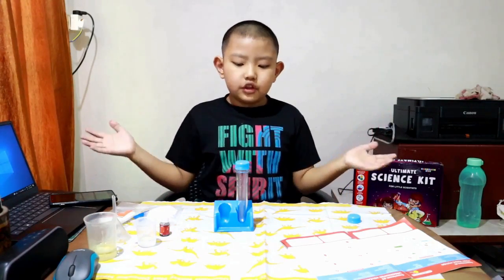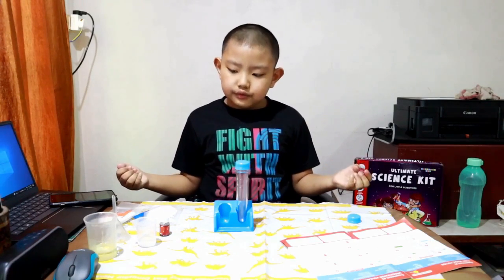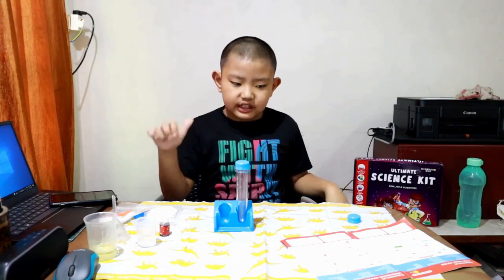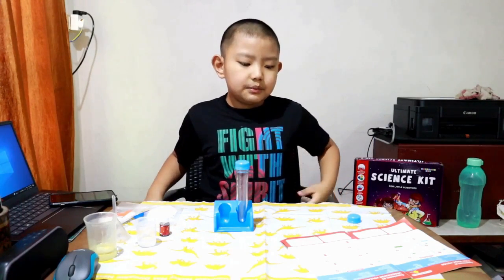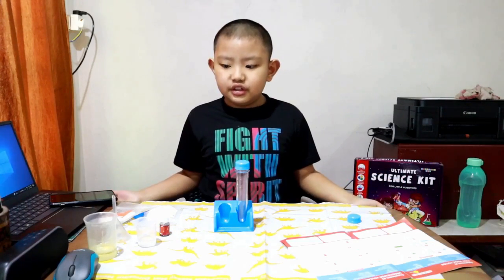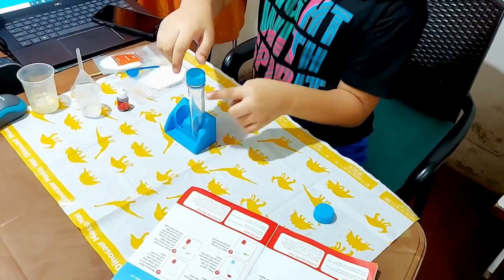Now we've got all the equipment and materials for our underwater volcano science experiment — let's start! First, I'm going to measure 10 ml of water in the measuring cylinder and pour it into the test tube.